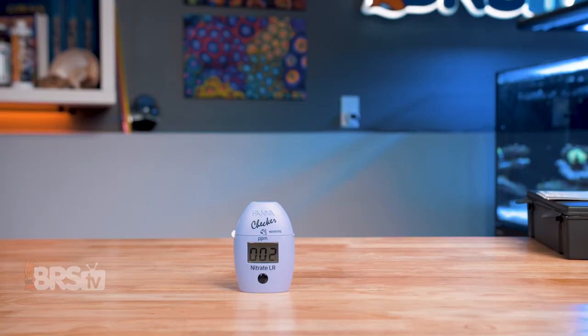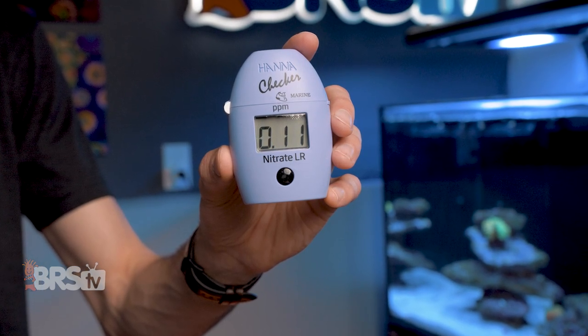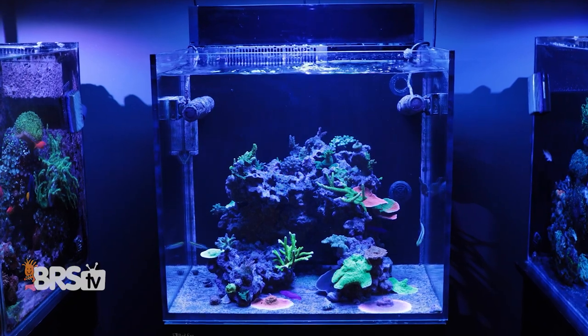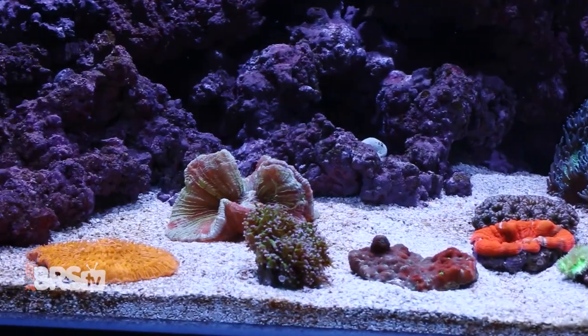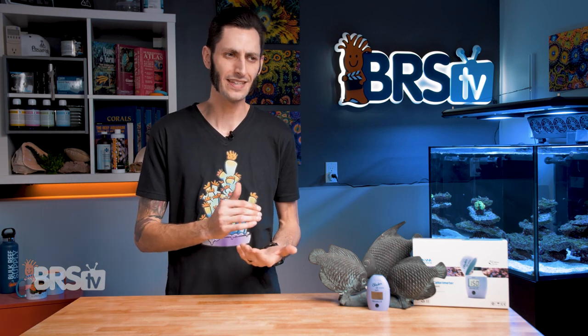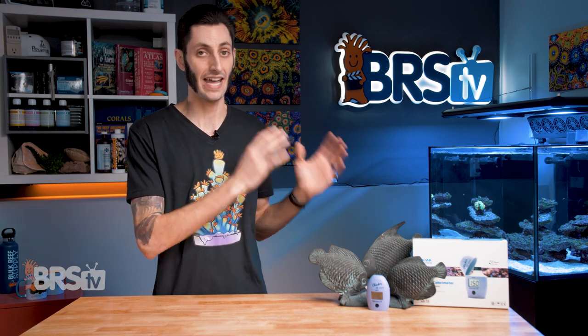The low range nitrate checker reads between 0.00 and 5.00 PPM of nitrates with a resolution of 0.01 PPM, making it a phenomenal option for reefers with ultra low nutrient systems where maintaining that base level of nitrates by having a way to accurately measure them is critical. While there certainly are some pretty good standard test kits for reading nitrates in those lower ranges, they just really don't come close to that 0.01 super tight resolution that the Hannah checker has.